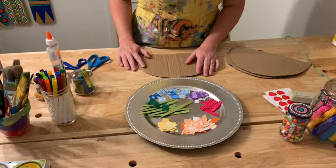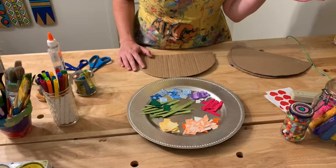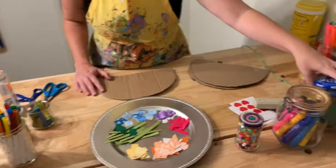You can also use arts and craft supplies that you already have or that you find around the house. I've got some pom-poms, I've got some feathers, and I've also just got my basic markers and some oil pastels or crayons.